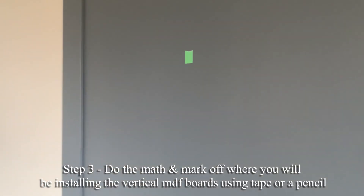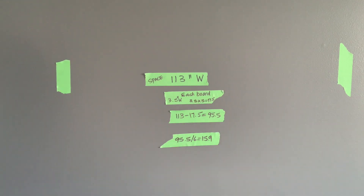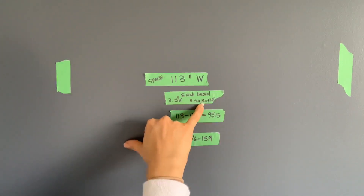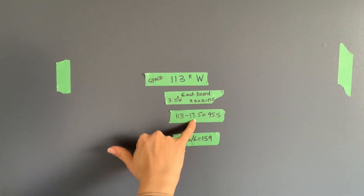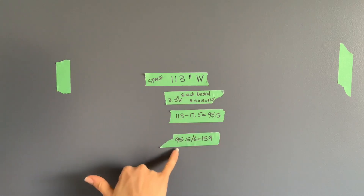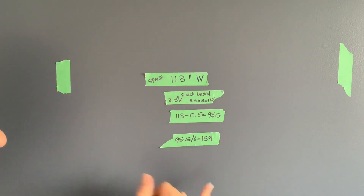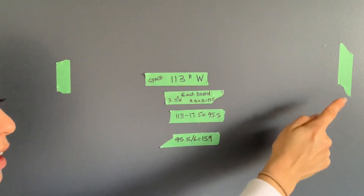So I measured between this piece here and this piece here. The distance between the two MDF boards framing in the wall vertically is 113 inches wide. Each MDF board is 3.5 inches wide, and I'm using 5, so that's 17.5 inches total. I take 17.5 from 113, which leaves 95.5 inches. 95.5 divided by 6 — because there are 6 spaces between the boards — is 15.9. So that's roughly the space in between each MDF board.